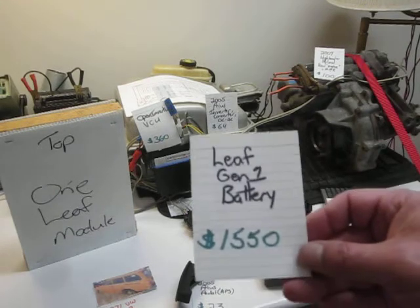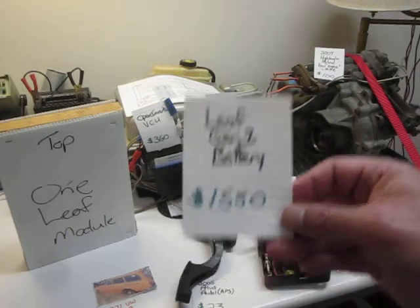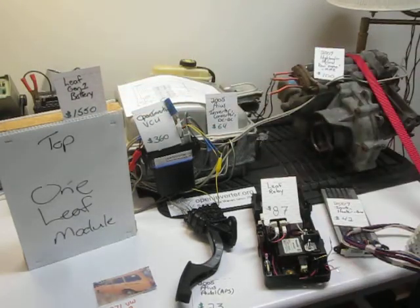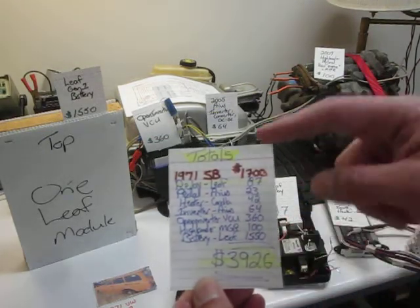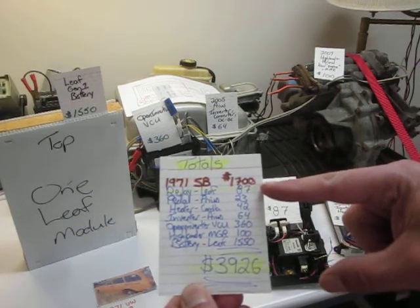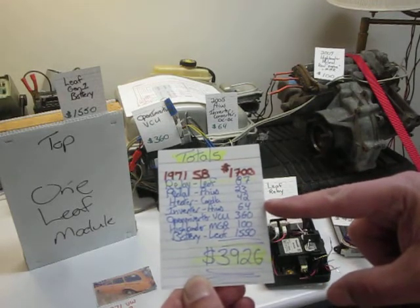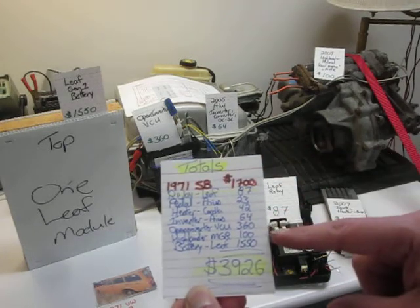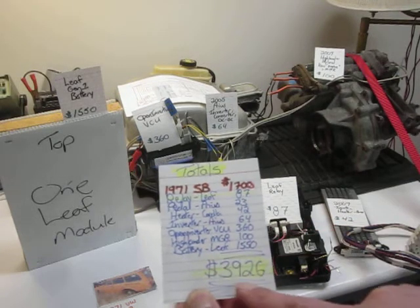The Leaf battery delivered is $1,550 — a little bit less than $1,550, but we'll call it $1,550. So if I take all that stuff and add it up: the Squareback $1,700, relay $87, pedal $23, heater $42, inverter $64, Open Inverter $360, MGR $100, battery $1,550 — that's $3,926.